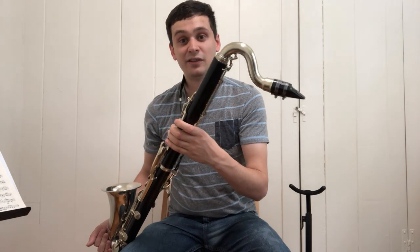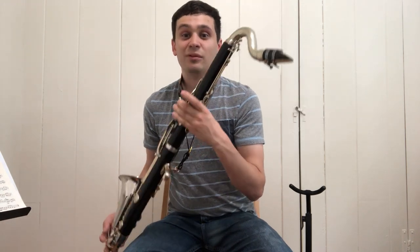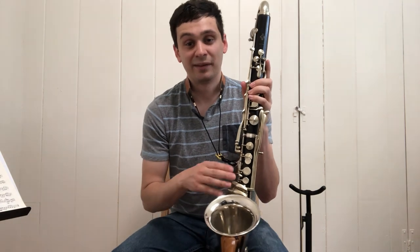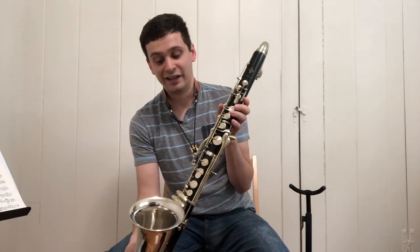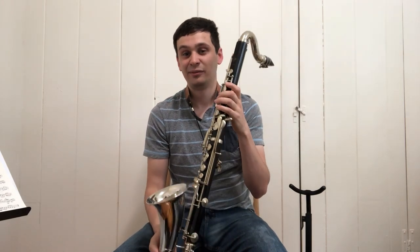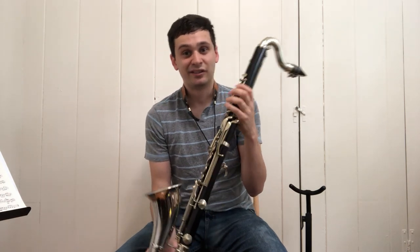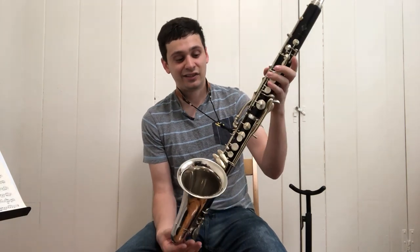I'm using my Vandoren B50, which might be a little bit too open for the instrument — ideally you might want something with a slightly smaller tip opening, but this is just what I'm used to. I did recently overhaul this instrument; I still have a little bit of work to do quieting up some of the keys — you can hear a little bit of clicking — but everything seals and it's actually a really great playing bass clarinet. I don't know if it's because the bore is so wide relative to the length of the instrument, but it's extremely free blowing and sounds really quite bright — it doesn't sound dead like a lot of bass clarinets tend to be. Overall, really great instrument. It's a shame this member of the clarinet family had to die out, because I think there's a lot of potential here.